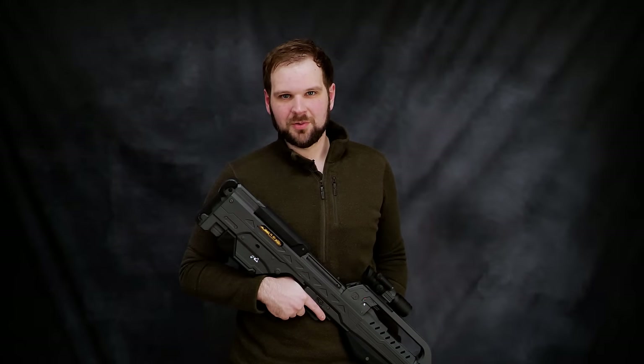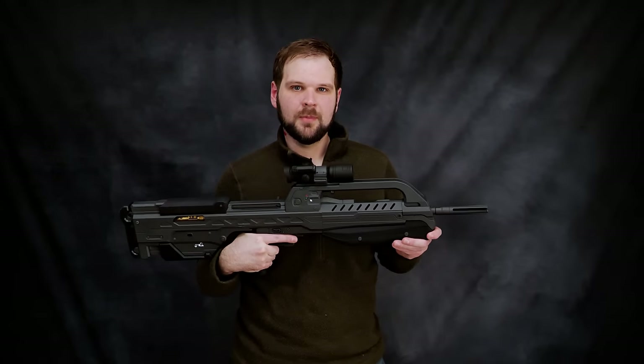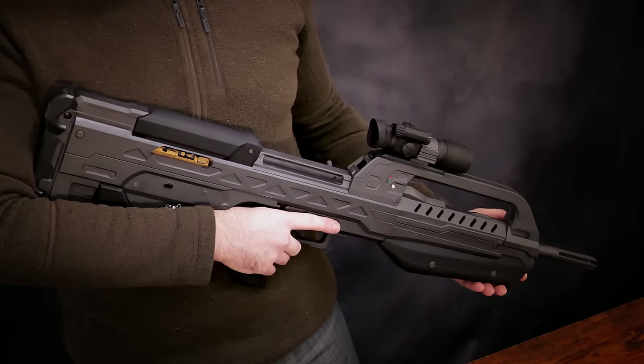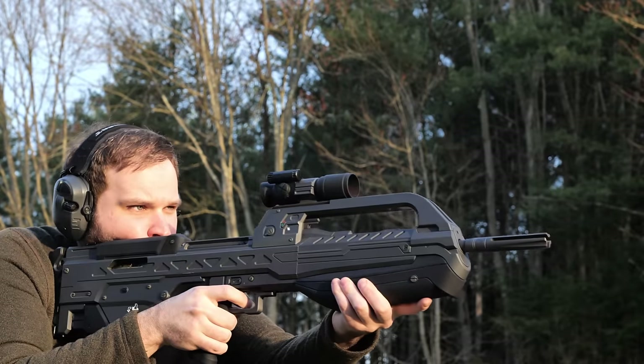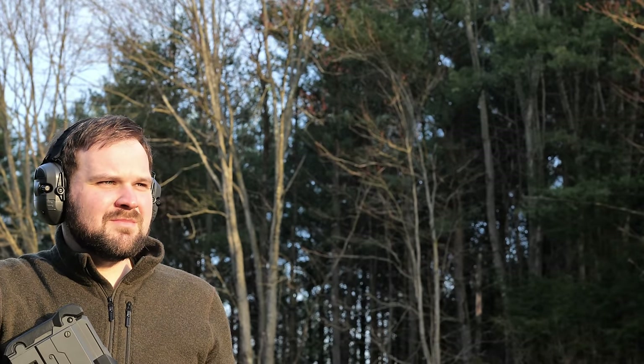What I started in the final days of 2020 is finally finished. I would like to show you all my BR-55 Battle Rifle. In case the intro video did not make it clear, this is not a prop, nor is it a toy. This is a bespoke rifle built from the ground up to be a perfect replica of the BR-55 Battle Rifle from Halo 2.